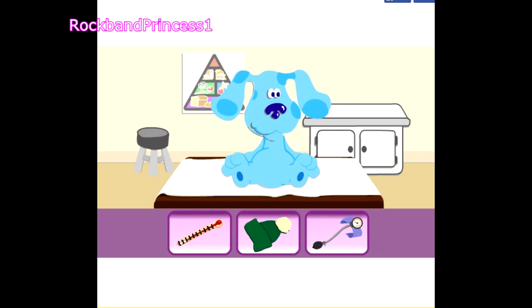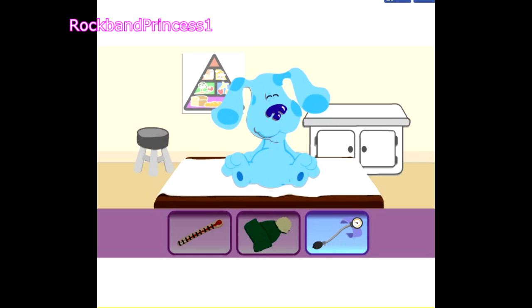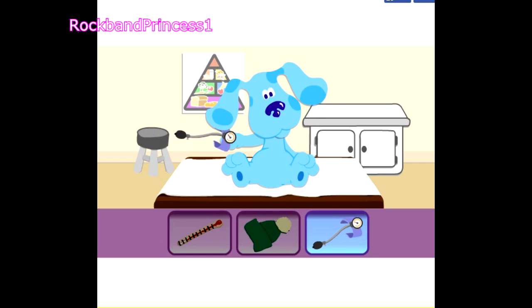Which one should we use to check Blue's blood pressure? Click on it. That's it. Her blood pressure is fine.